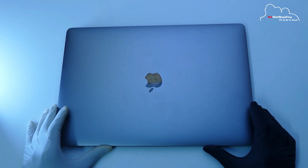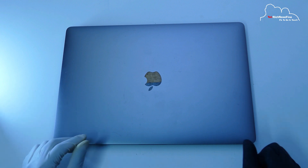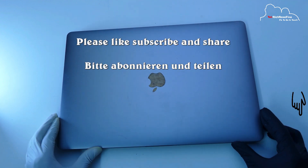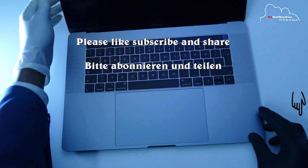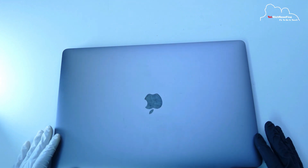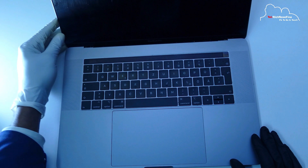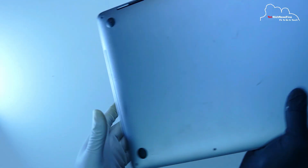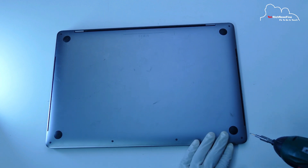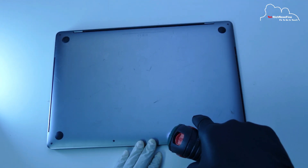I have a keyboard. This is not a problem — this is not a problem.